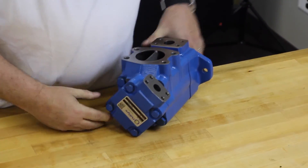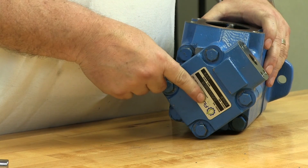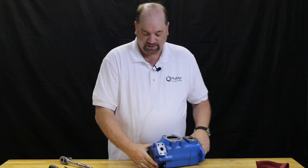After everything is completed, if you changed the rotation, you're going to want to remove the tag and indicate so on the pump or number. That's it — that's how you change the rotation on a D-Series Vane pump.